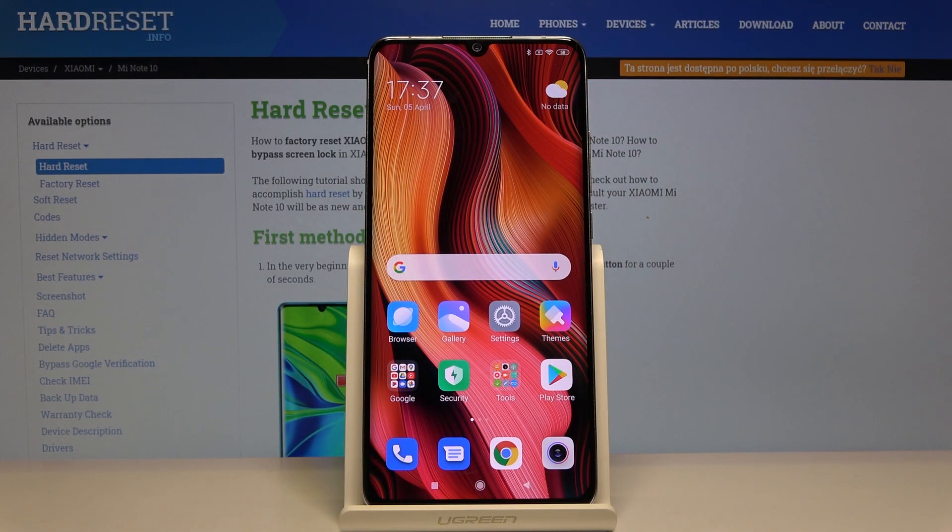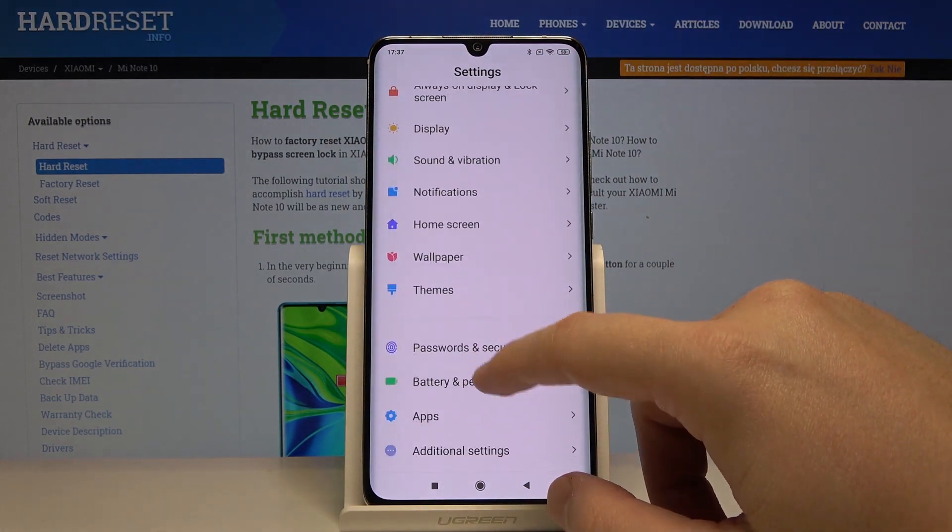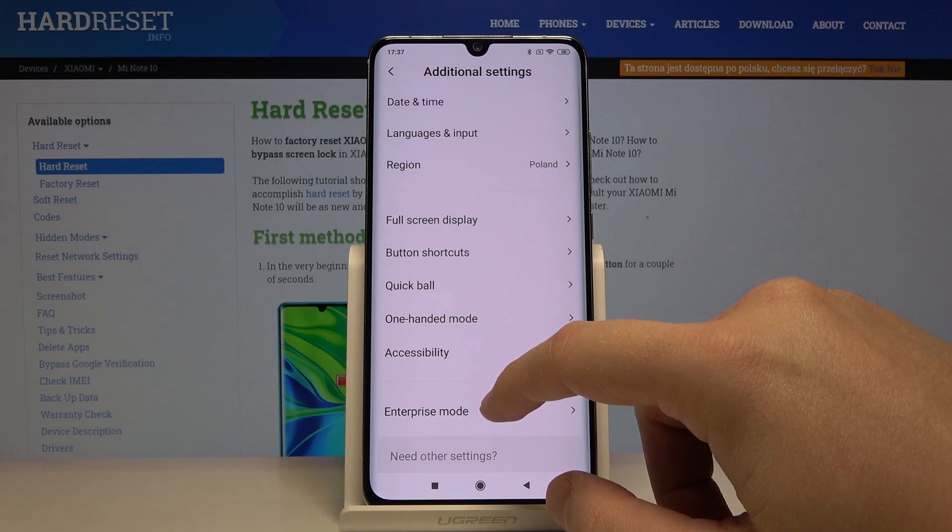Welcome guys. If you want to clean storage on your Xiaomi Mi Note 10 Pro, let's click on the settings. Then we have to scroll down and click on the additional settings.